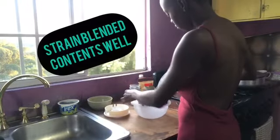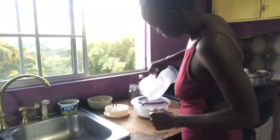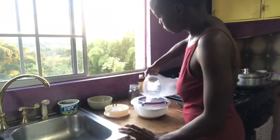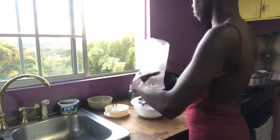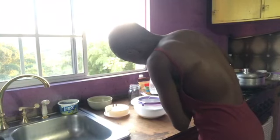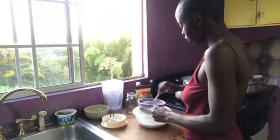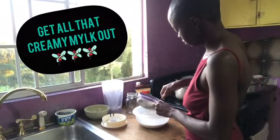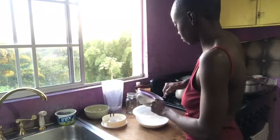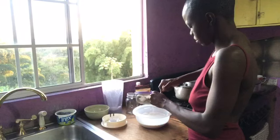After blending, I'm gonna go ahead and strain the contents through my strainer — look at the creaminess of that milk! I'm using a spoon to strain off all the water from the blended walnut to get that creamy milk that you see right there in my container.